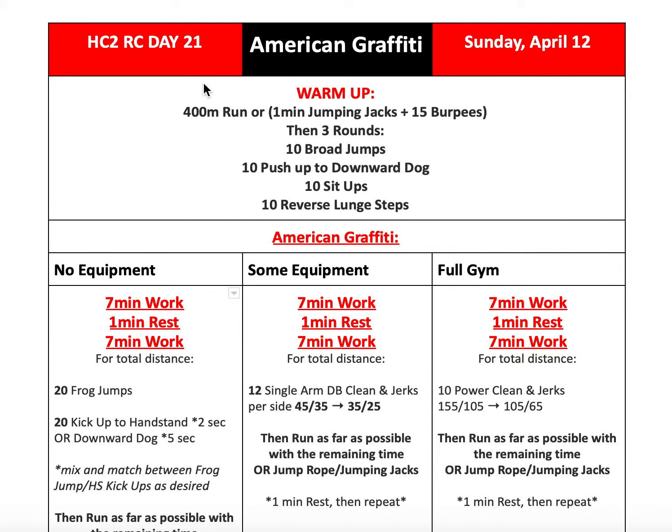Once we get through that warm-up, we're going to go into American Graffiti. This workout is very similar to yesterday's in terms of the work-rest-work time frame, but it's a little bit different in what we're executing.